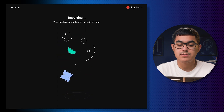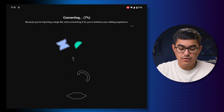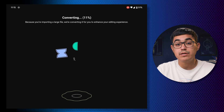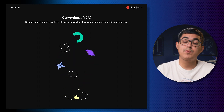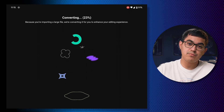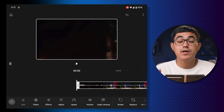I'm going to assume this importing process is like any other video editor — it's going to bring it in and convert it. It says 'because you're importing a large file we're converting it for you to enhance your editing experience,' which is actually pretty good. I don't think it's creating proxies, but if it is converting it for a better editing experience, one can hope that when you export you'll be exporting in the fullest quality available.